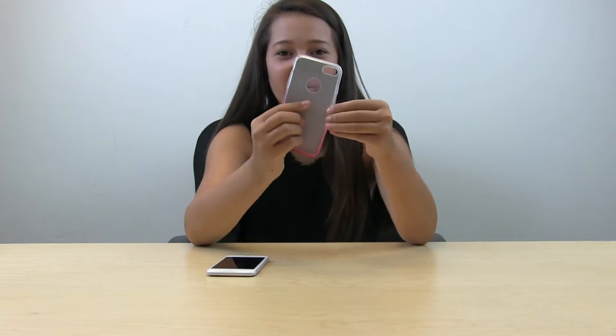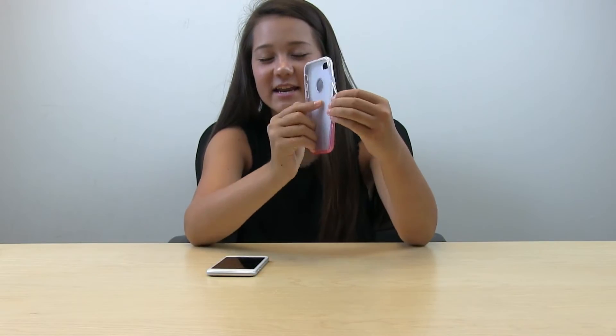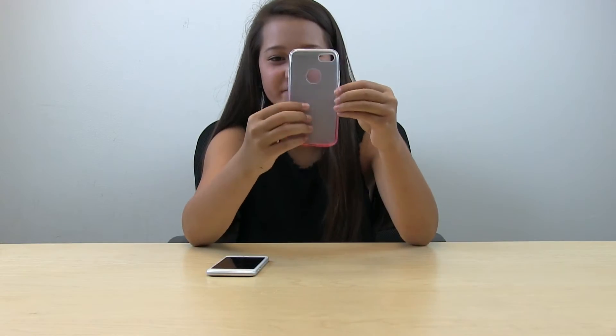Hi, today I'll be reviewing this iPhone case. It fits any 6 or 6s. As you can see, it has three parts: a bumper, the inside design, and an inside cover — very sleek and protective.